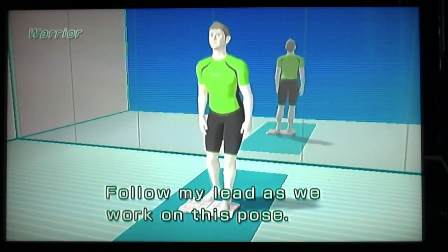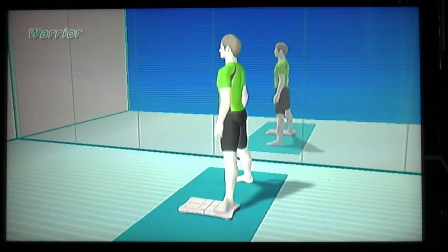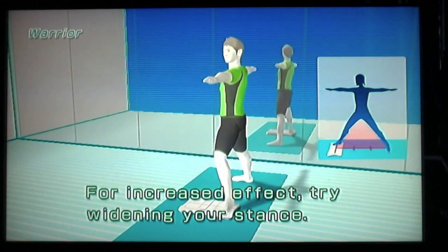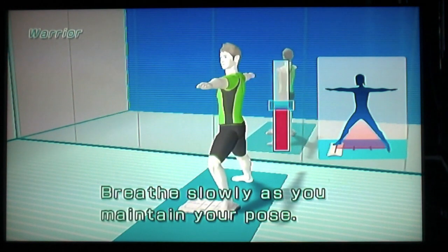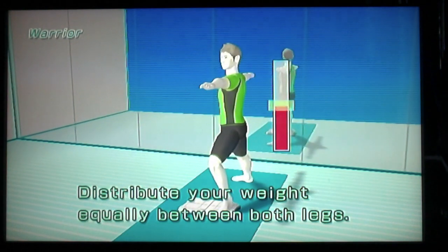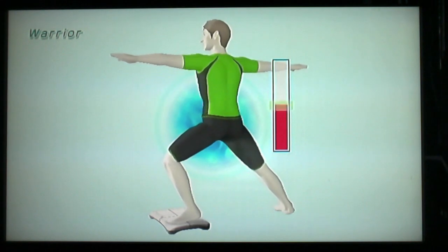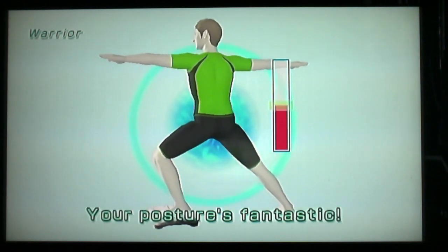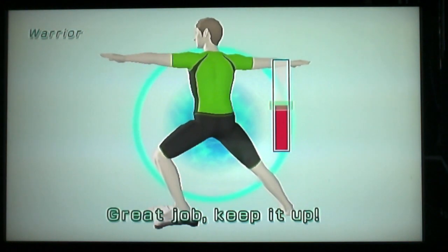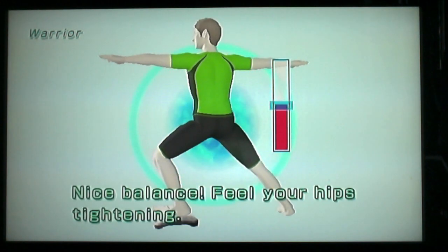Follow my lead as we work on this pose. Okay. What? For increased effect, try widening your stance. Breathe slowly as you maintain your pose. Distribute your weight equally between both legs. Keep the red bar in the blue area. Easy peasy. Oh wait, I need to get in the pose. Right. Great job. Keep it up. See, I told you I was good at this. Told you I was easy peasy. Nice balance.